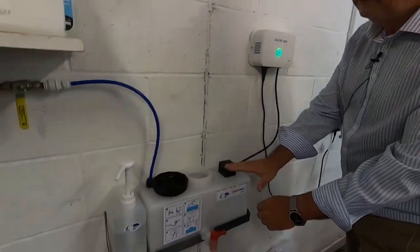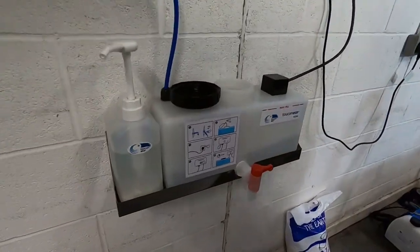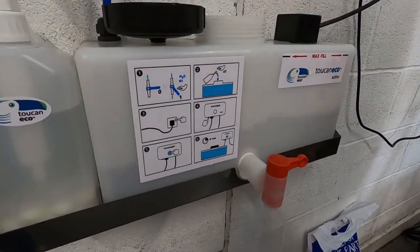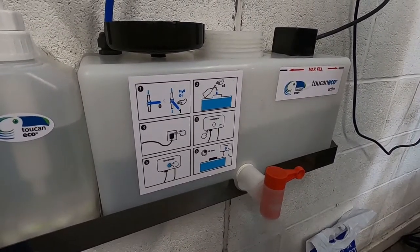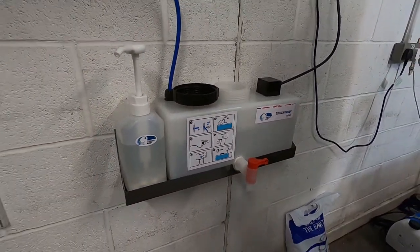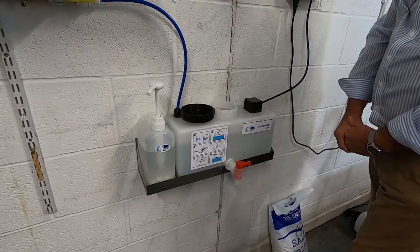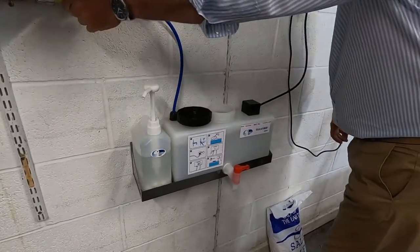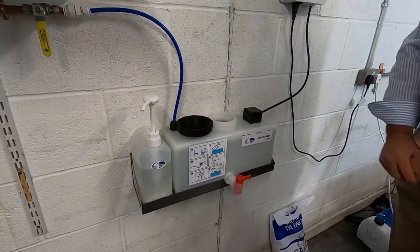We're then going to fill the holding tank with 10 litres of water by switching on the lever. We're going to fill it up to the maximum fill, so keep your eye on it. We then switch off.